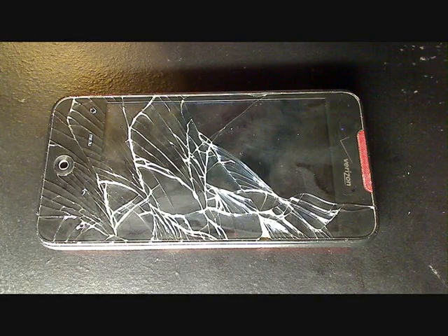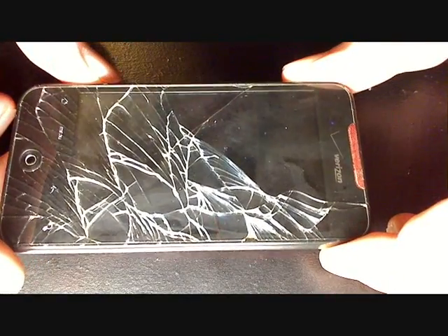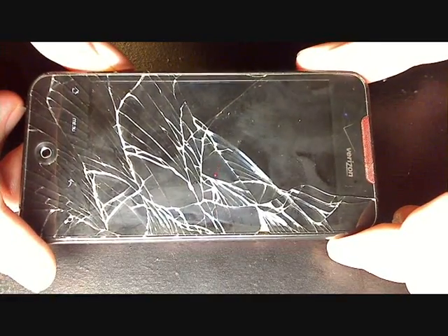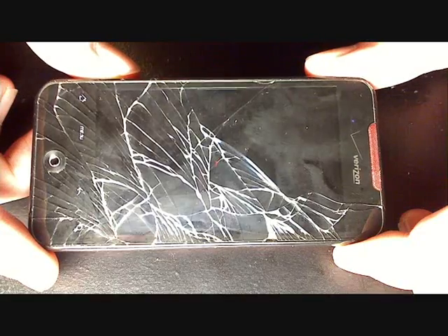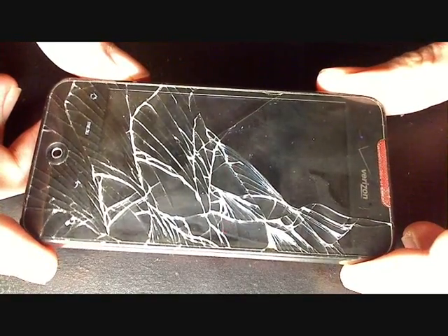Does your Droid Incredible look like this? If you just drop these things they shatter, and this can be devastating if you're still under contract. You might think your phone is ruined, but you can repair it. Since there doesn't seem to be any good repair guides on YouTube, I decided to make a more detailed one.